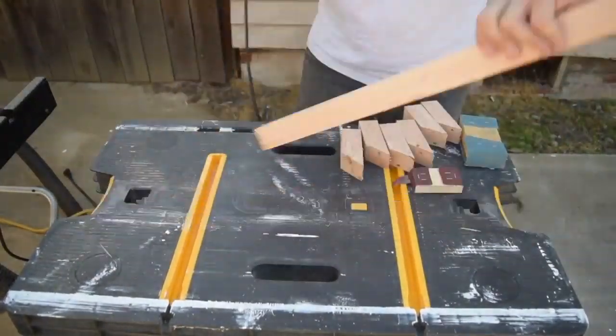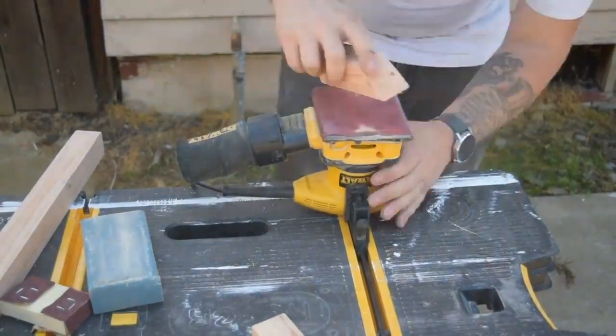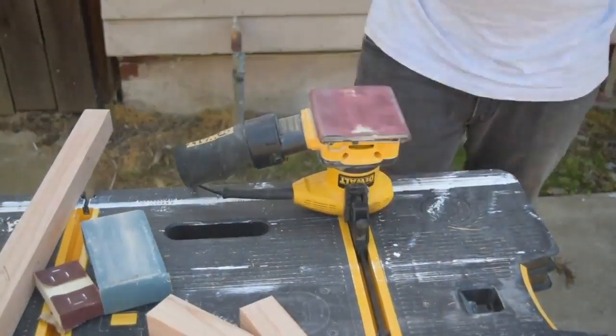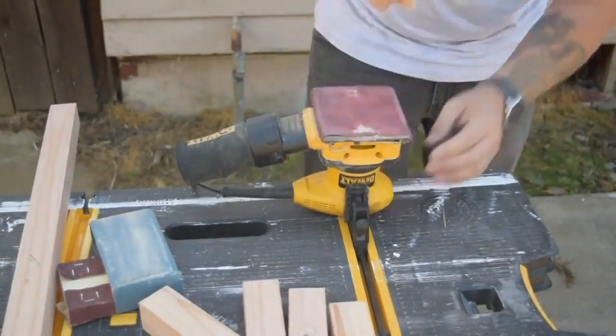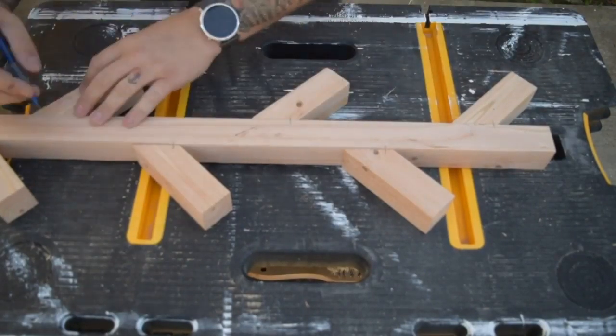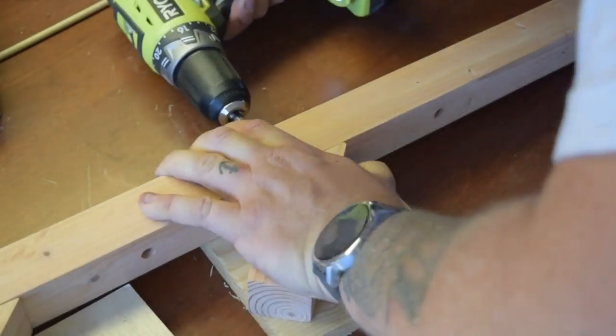I sanded everything to 120 grit to get flat surfaces for gluing later on. Then I set everything out in the orientation that I thought looked best and marked each of the hooks so I knew where they would be put on the main body. I first drilled through the main body with a small drill bit, then drilled about halfway through with a larger bit to recess the screws and plug with a dowel.